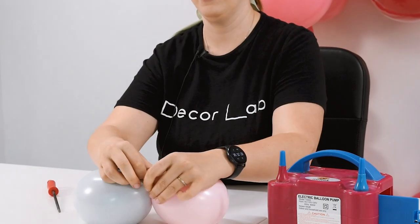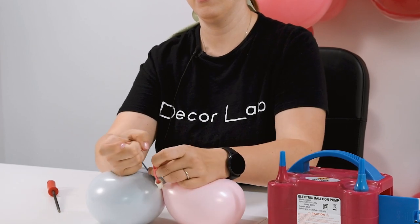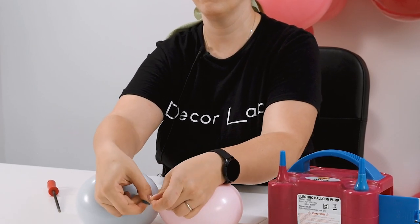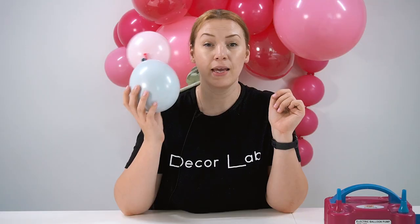Tip number four: when you tie your double stuffed balloons, make sure you only tie the balloon that is on the inside. It is easier to tie and it doesn't hurt your fingers.